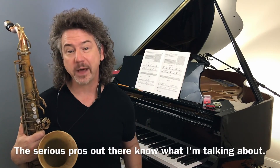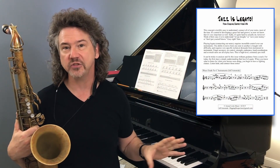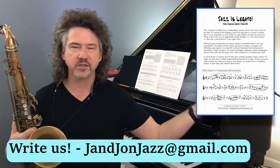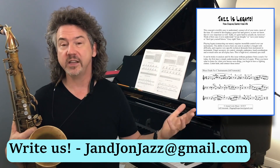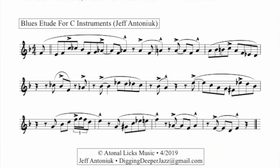I wrote out an etude over a chorus of blues, and I have it transposed into all four keys — alto sax, tenor sax, trumpet, bass clef, all that kind of stuff. If you want this PDF or any of the PDFs for the Digging Deeper series, please send me an email and I will send it off to you.